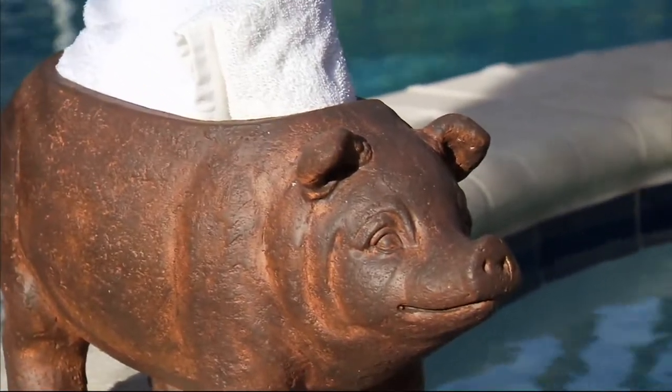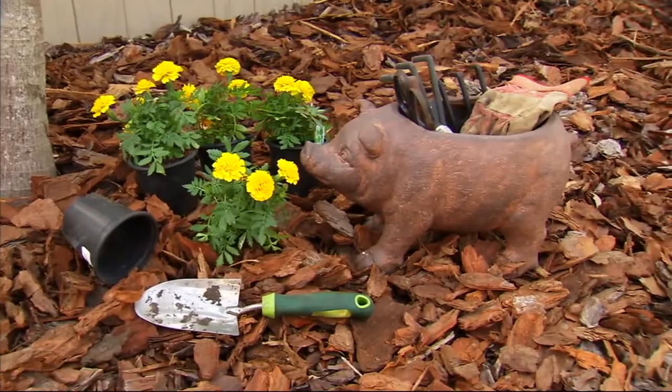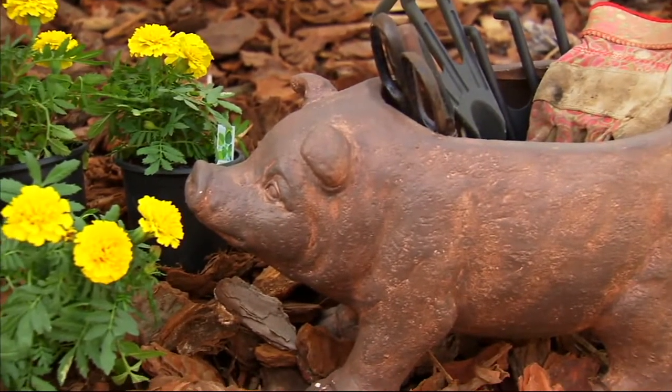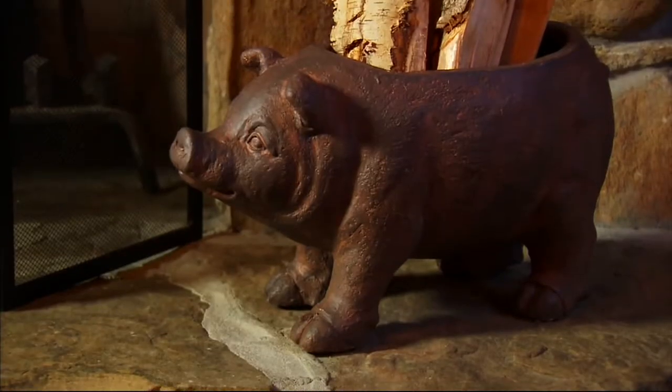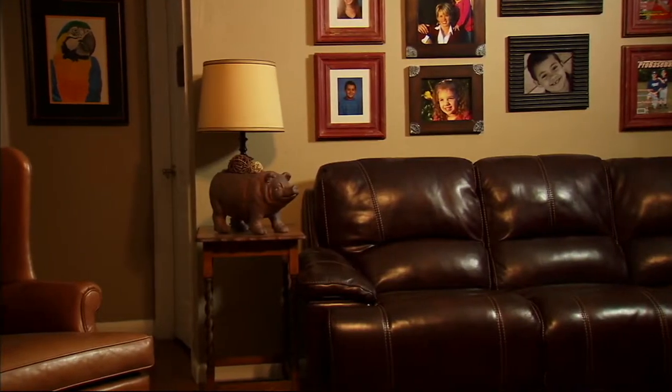Here with you to introduce the brown resin piggy planter. Marika Vittori is a landscaping enthusiast and she brings us great ideas for beautifying our outdoor space — and actually this little guy can go indoors too.